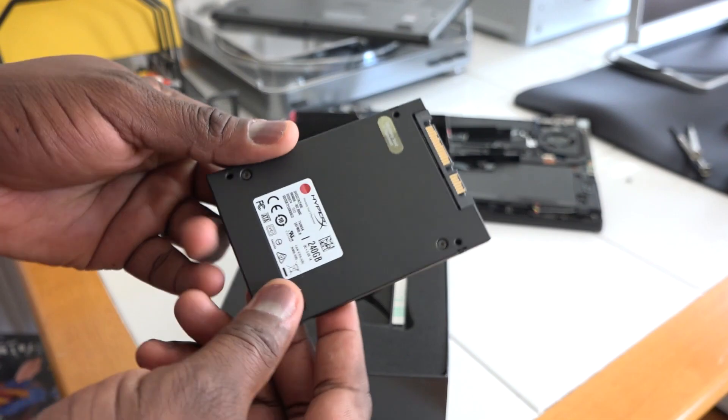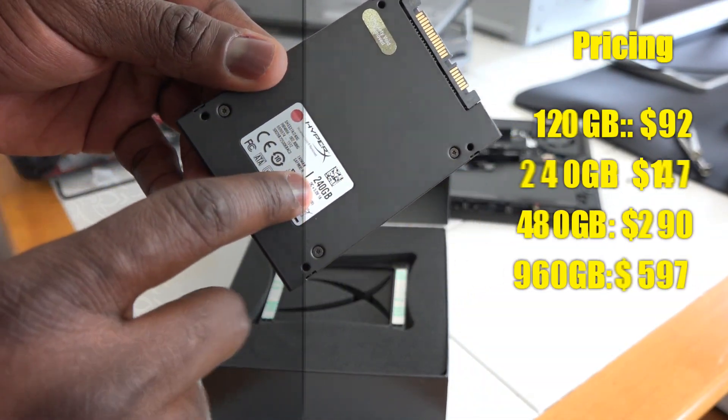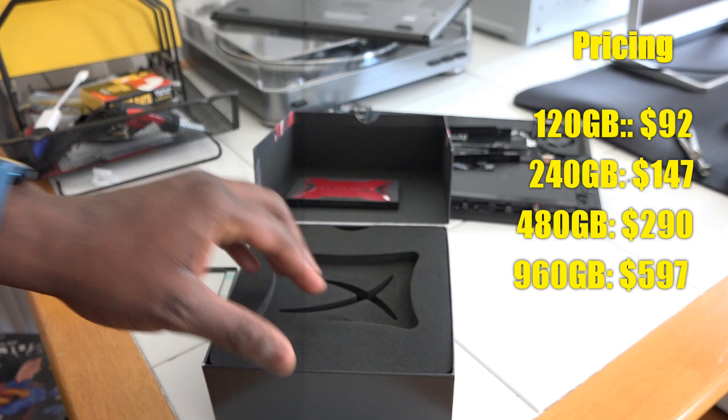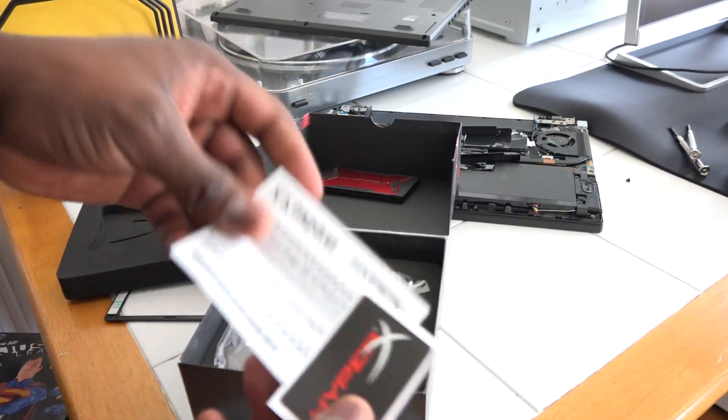The pricing really is a great factor. The 120 gigabyte starts at 97 dollars, the 240 is 147, prices go up from there, and the 960 gigabyte is around 597. So you've got some really affordable, well-priced SSD options with the Savage.